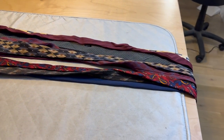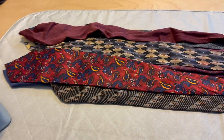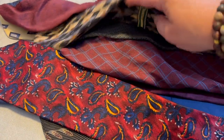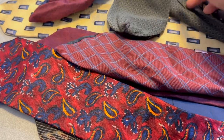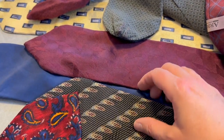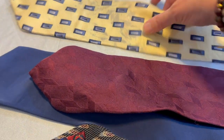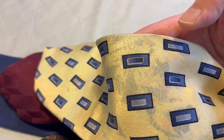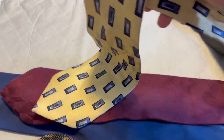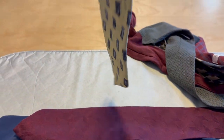I have all the ties laid out here. I'm just going to pick one today and work on it — maybe the one I like the least so I can learn on the one I really don't care that much about. This one here looks like it's got some stains on it, and frankly it was never one of my favorites of his ties anyway, so I'm going to pick that one.